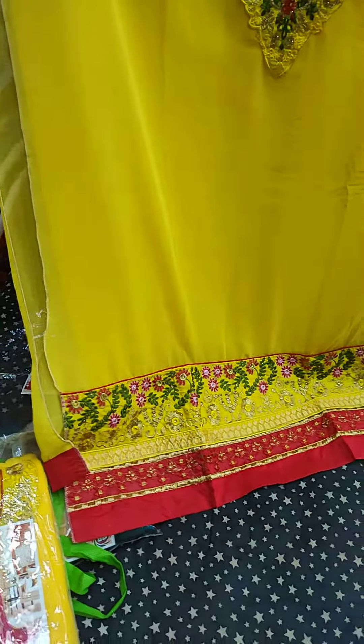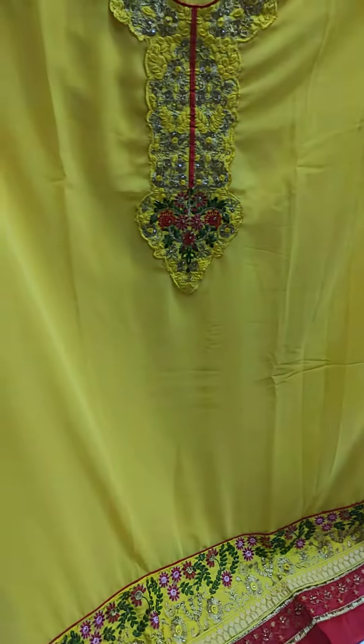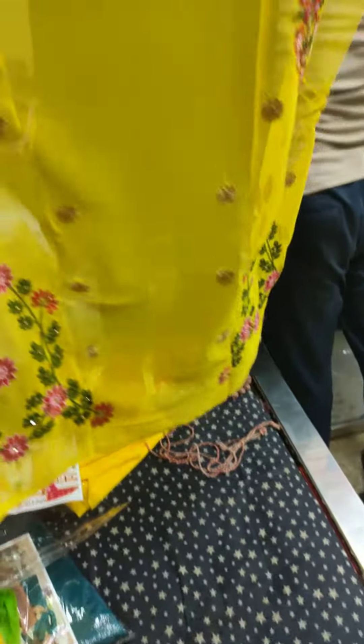We are on the tile. This is a front panel. This is a sleeve.